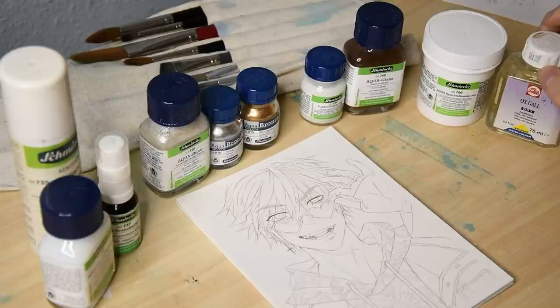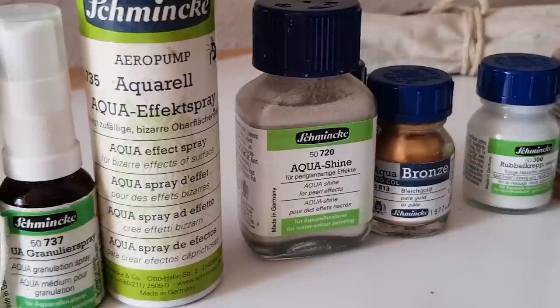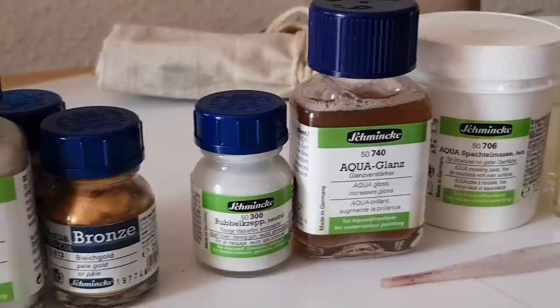We are going to have a look at the liftoff medium and granulation spray, or effect spray — they are quite similar — shiny stuff like the aquashine medium and aquabronzes, masking fluid and gloss medium, and modeling paste for watercolors and oxgall.